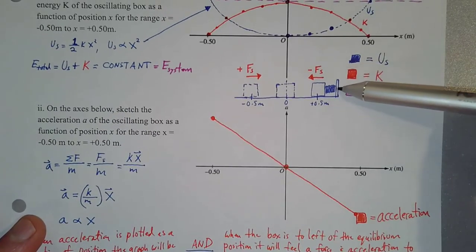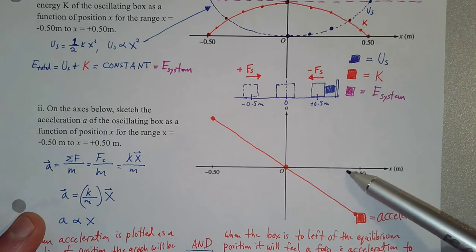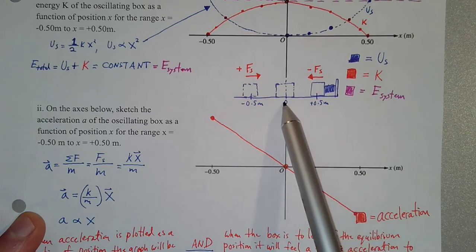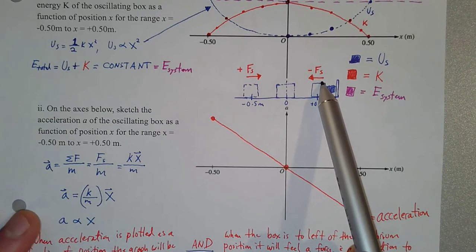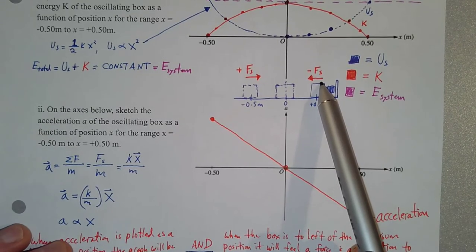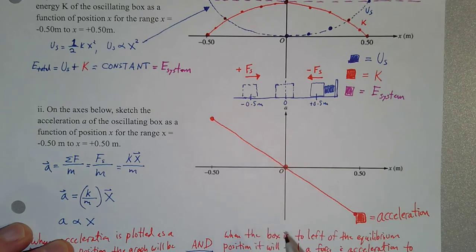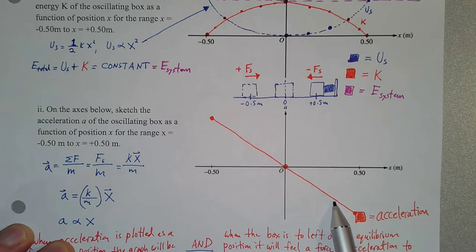In the positive position region, as the box moves farther to the right from equilibrium it's compressing the spring. The spring pushes back with a force to the left — a negative force — meaning the box experiences a negative acceleration. As the box slides farther to the right, it feels a larger and larger negative force, experiencing a larger and larger negative acceleration — and that increase has to be linear.